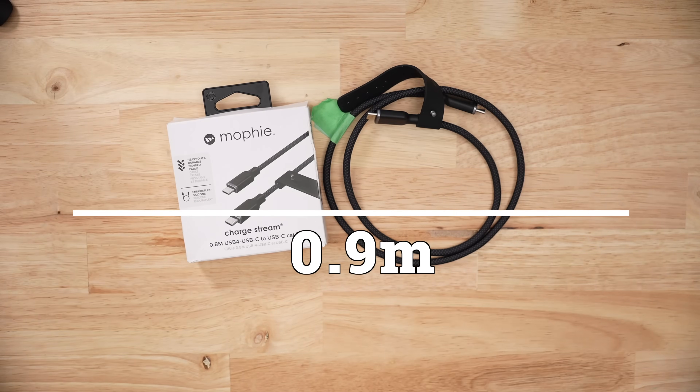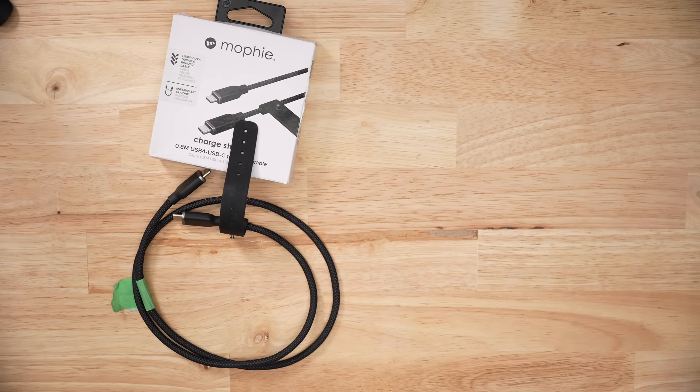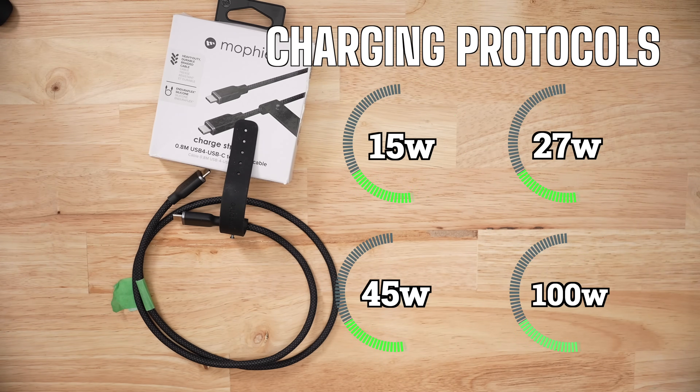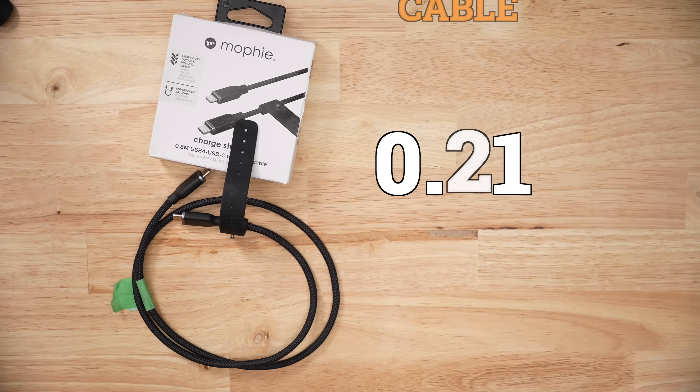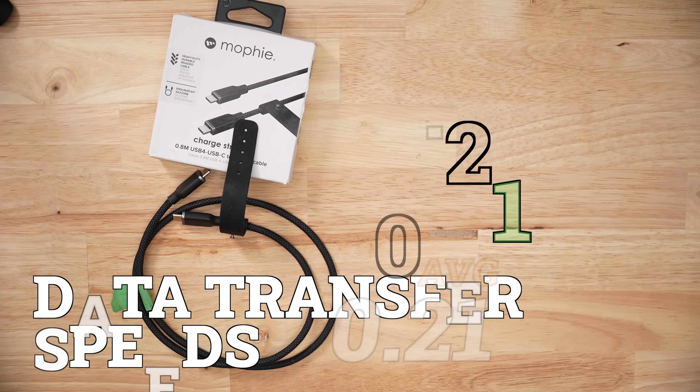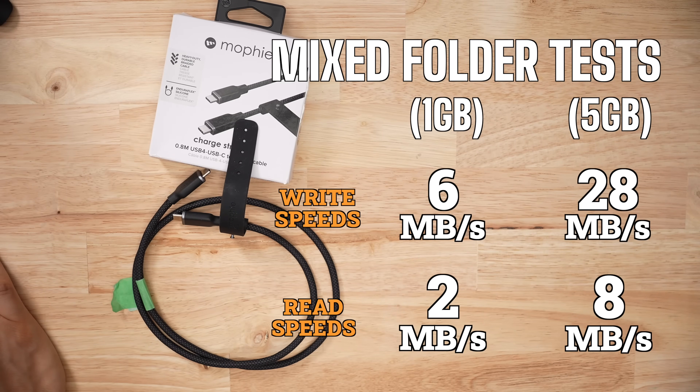This thing is closer to 0.9 meters, and when it comes to USB-C cables that extra length bonus is huge. When it came to charging, this cable was solid out of the box. I didn't encounter any failed protocols when I called for them. Voltage drop was around 0.64 volts and resistance in the cable was average at 0.21. For large data transfer speeds it was average for both read and write at 238 and 234 megabytes per second, and every single test I did was consistent. For the 1 gigabyte and 5 gigabyte mixed folder tests those speeds were average as well. So out of the box, very solid and very consistent.